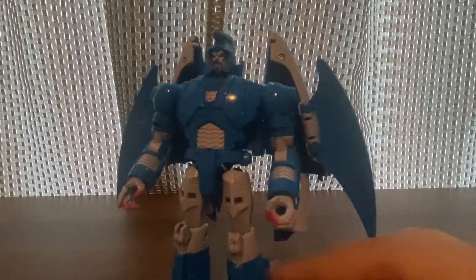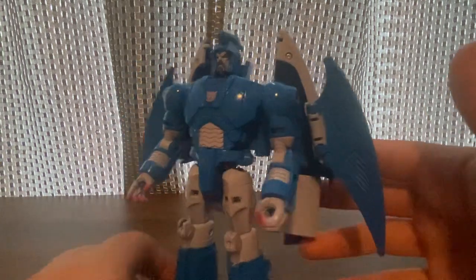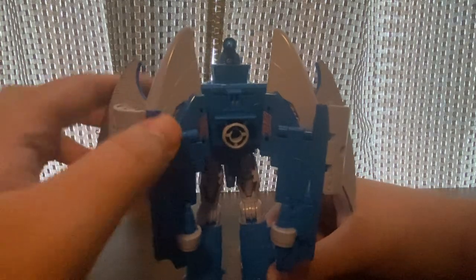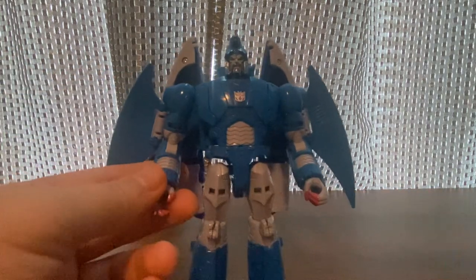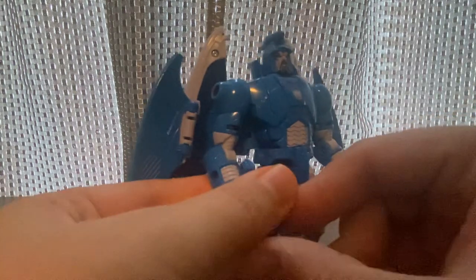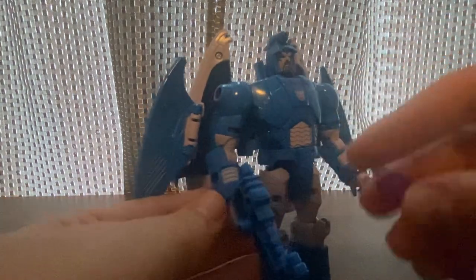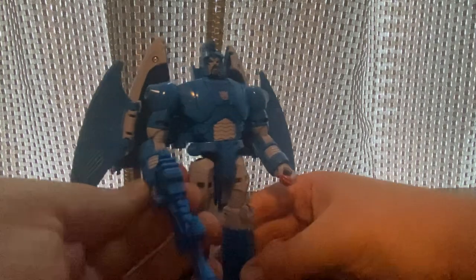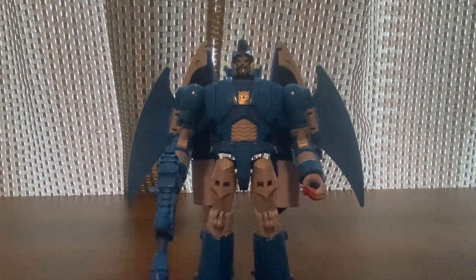There we have him — look at this robot, nice looking. He comes with weapons. I'm going to put them there. He goes with this too for storage. Let's take a look at him in robot mode real quick.